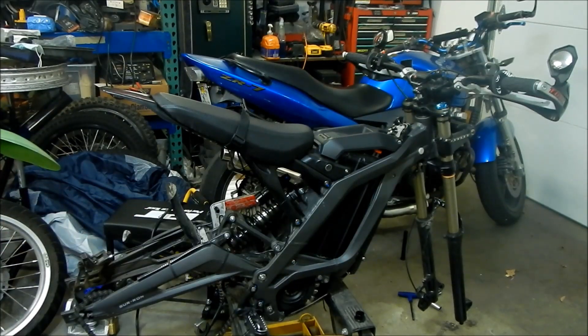The problem with the Suron Light Bee is the rear fender sucks. You can kind of get away with not having a front fender, but the rear fender is just going to be slinging dirt, mud, and rocks all over your back and helmet while you're riding. It's not so bad right now because it's summertime, but if you're going to be riding in muddy and wet conditions, it's not very pleasant.